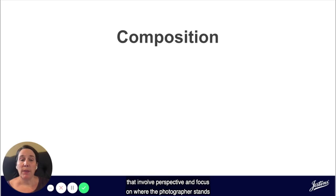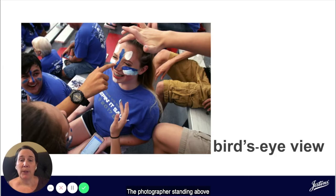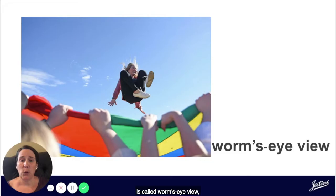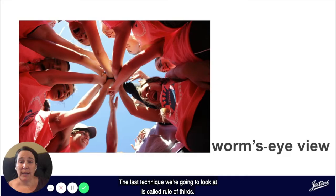Let's take a look at two composition rules that involve perspective and focus on where the photographer stands when taking the photograph. The first is called bird's eye view, which means the photograph is taken from above. The photographer standing above his or her subject is able to get a different viewpoint and place emphasis on their subject in a way that's different than looking at the subject straight on. The second perspective style is called worm's eye view, which means the photograph is taken from below the subject. This allows the photographer to place emphasis on various aspects within the frame and focus on details that might not be seen otherwise.